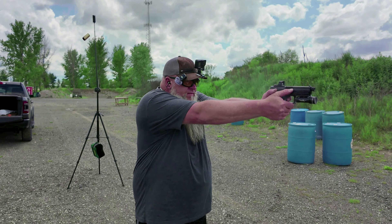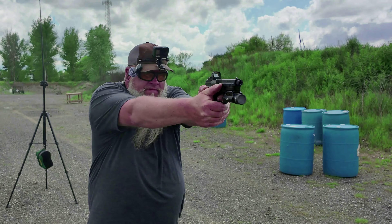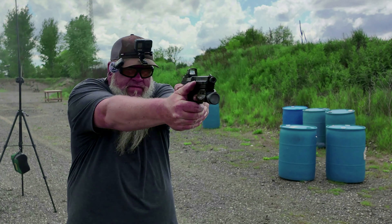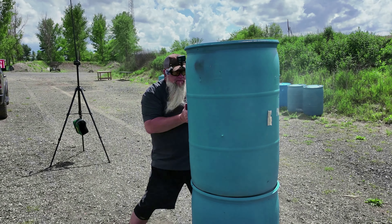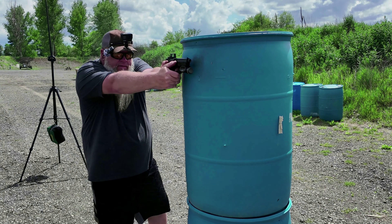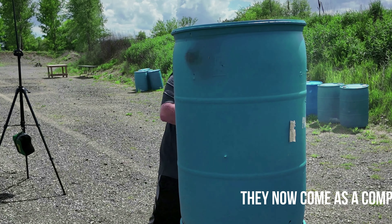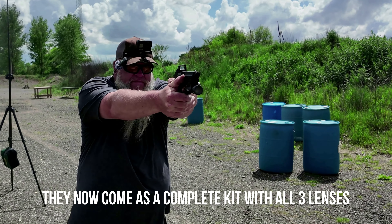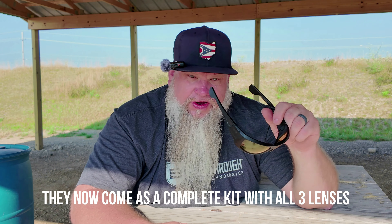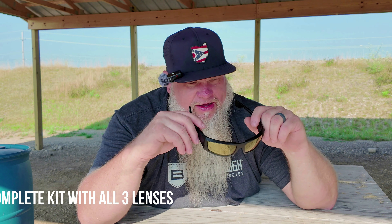When I originally got these glasses, they were just sunglasses — ballistic-rated sunglasses — but at the time these came out, they only had the sunglasses lens. Later down the road, they came out with clear lenses and the amber lenses. So basically, I was using these for about the first year as just my everyday sunglasses.